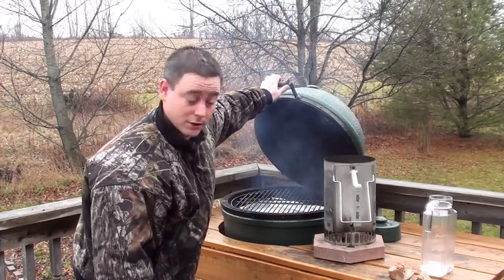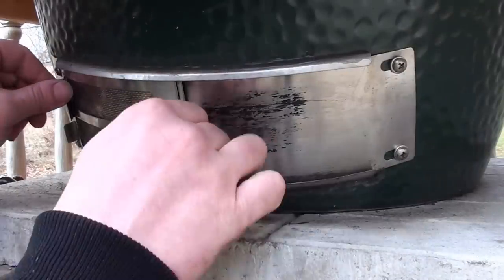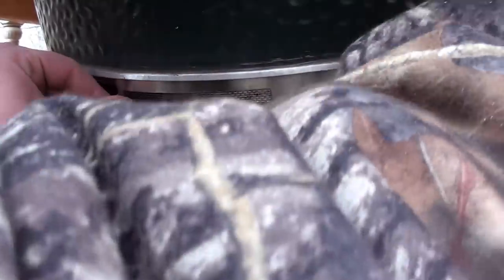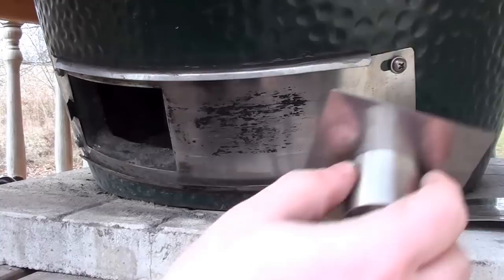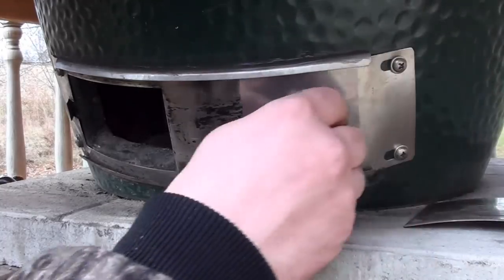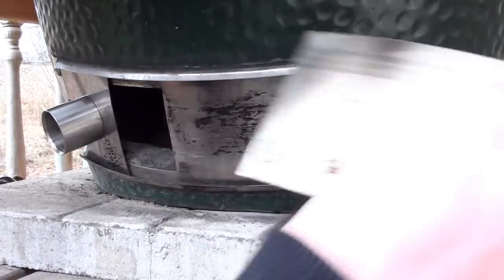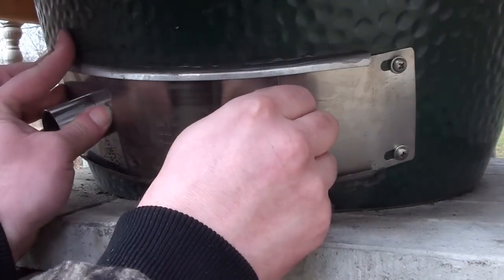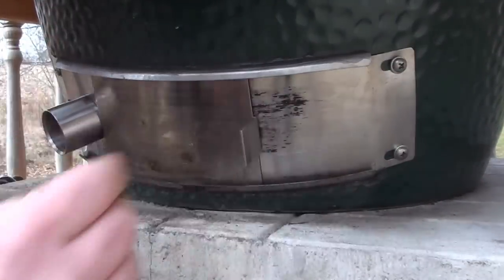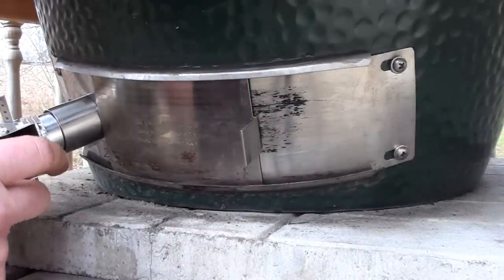We'll get the rest of the Guru stuff set up. To install the Pit Viper Fan, remove the two plates and put the screen off to the side. Take your BBQ Guru adapter and slide it all the way in until it hits the stop. Then take your solid door, put it back in, and put it over top of the Guru adapter. Now the fan just fits in snug with the O-ring.